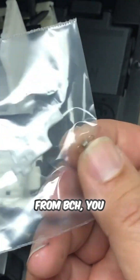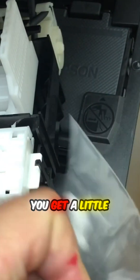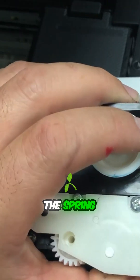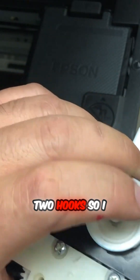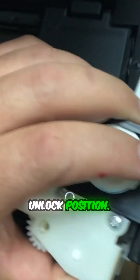When you buy from BCH, you get a lock and you get a little spring. The spring connects those two hooks, so you can put the lock back in the unlock position.